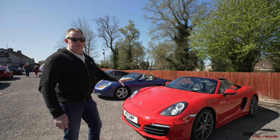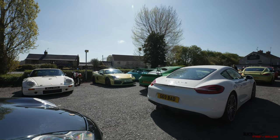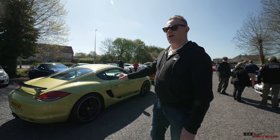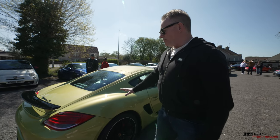Here we have one of the more modern PDK Boxsters. And here we have a Cayman R in a beautiful lime colour - I'm not sure what it's specifically called, but it's a lovely lime colour. Very bright, it really pops in this sunlight.